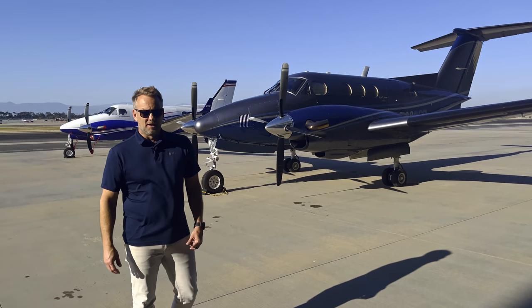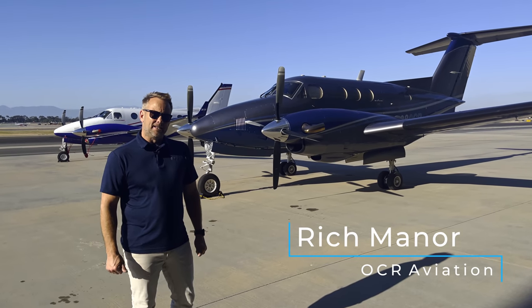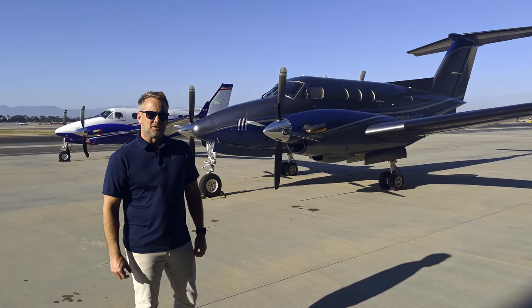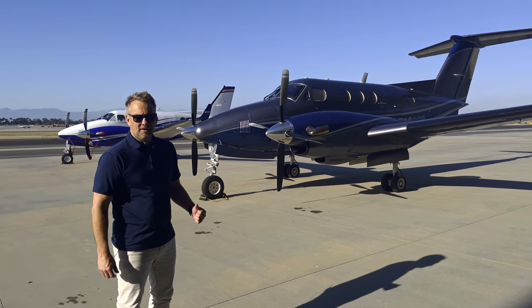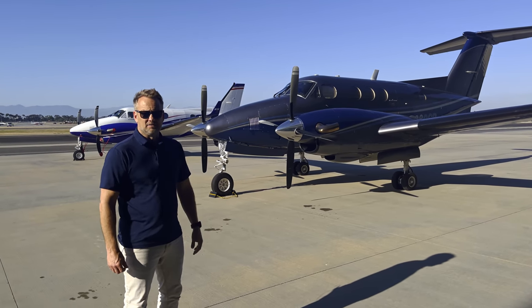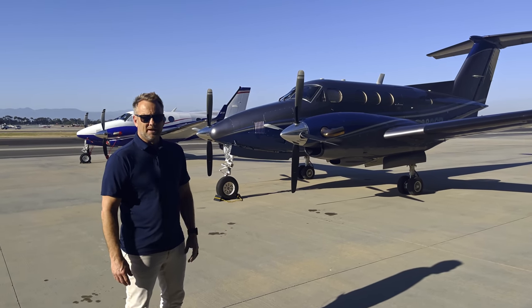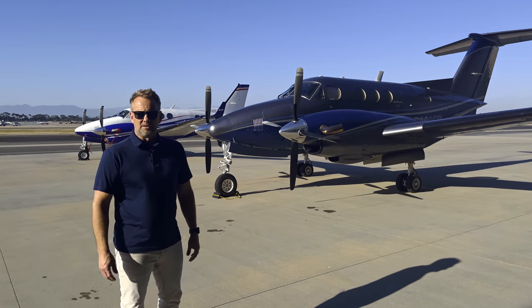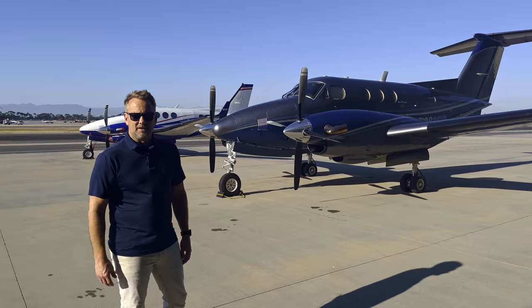Hey, it's Rich back with you for another video. Tonight I'm standing in front of a couple of King Airs. We have an F90 1980 and a C90 GTX which is a 2018. The F90 is the OCR company airplane and the C90 GTX is a customer's airplane. This video is the first of two parts. We're gonna focus tonight on the F90, tell you a little bit about some of the improvements, upgrades, and just show you how it flies.